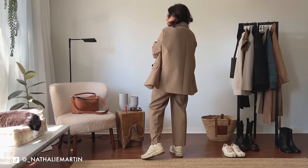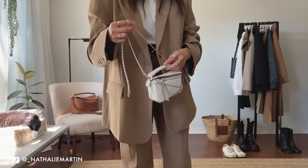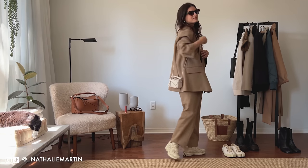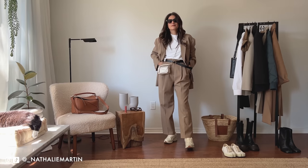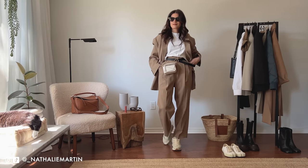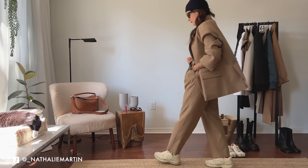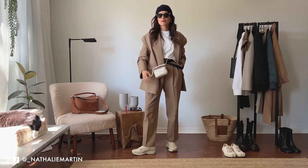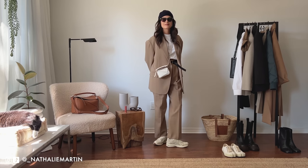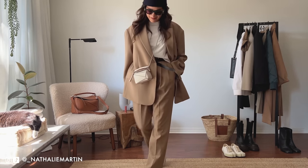I jumped onto Pinterest again for outfit ideas and saw a girl wearing a neutral-colored suit with a white shirt and white sneakers. I thought, I have all these elements in my wardrobe — I'm going to do this for myself and just add a little twist. I'm wearing my nano puzzle bag from Loewe and a little navy ribbed beanie from the Essence sale by Jill Sander. By the way, the suit is from Frankie Shop — the Bay blazer and trouser. The trousers are a size small and the blazer is a size extra small. For reference, I am 5'4".